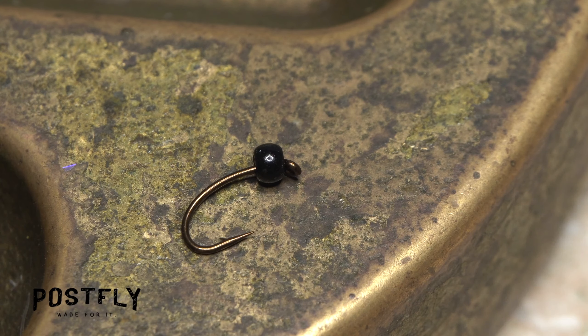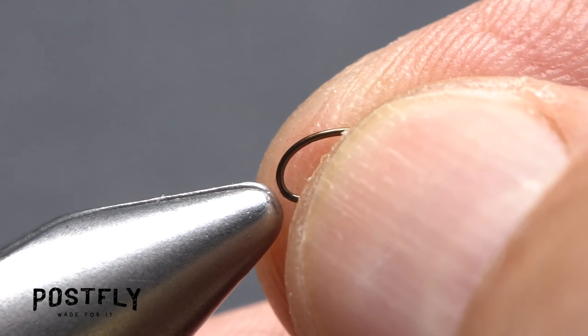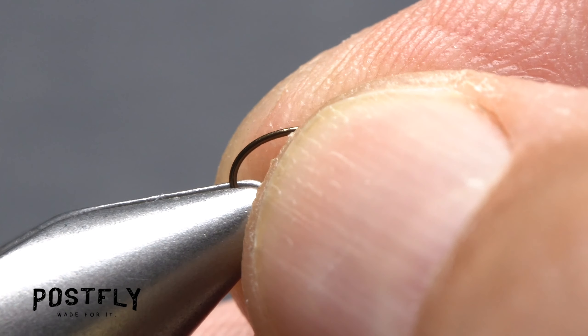Start by placing one of the small black beads onto one of the curved, short-shank nymph hooks. Then get the assembly firmly secured in the jaws of your tying vise.